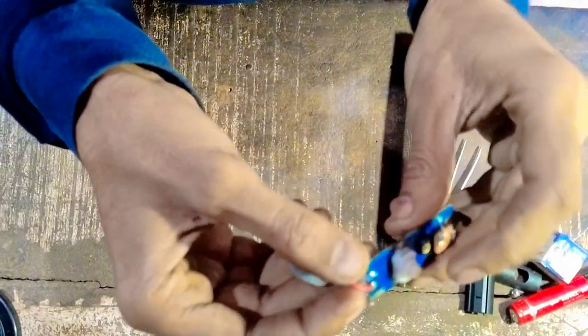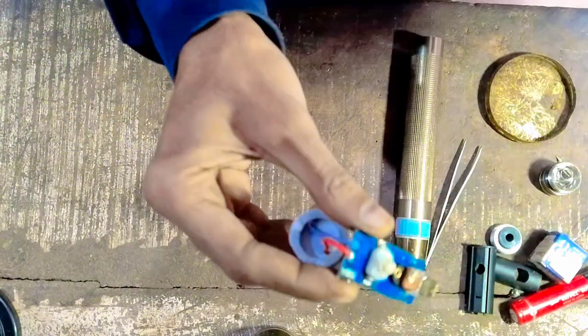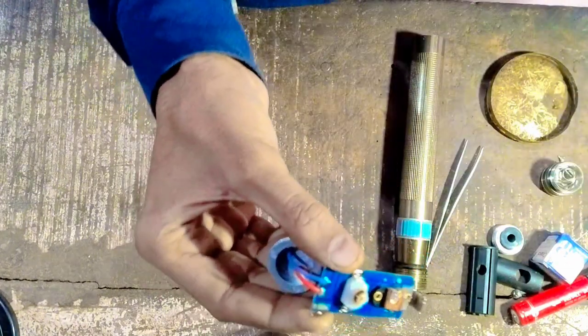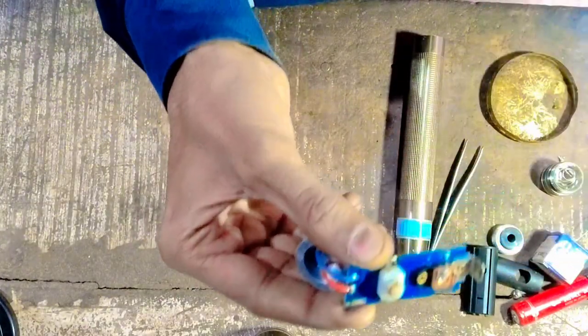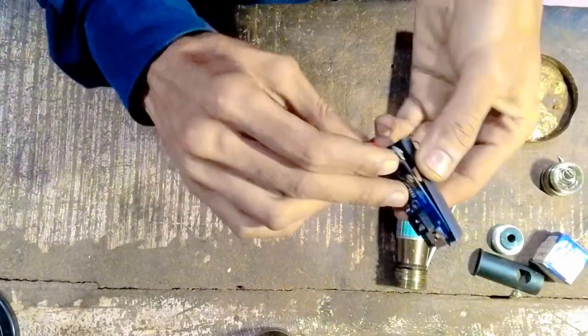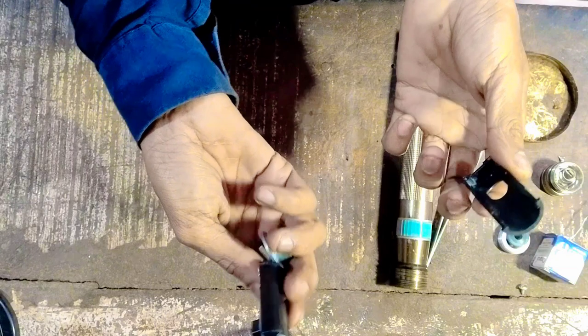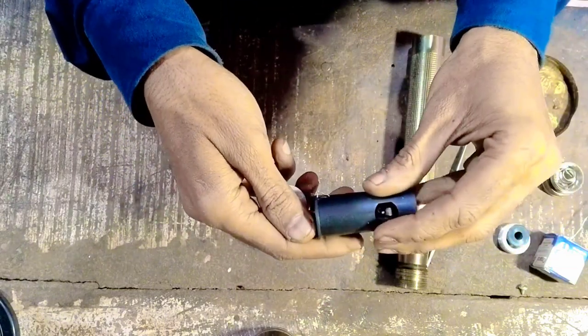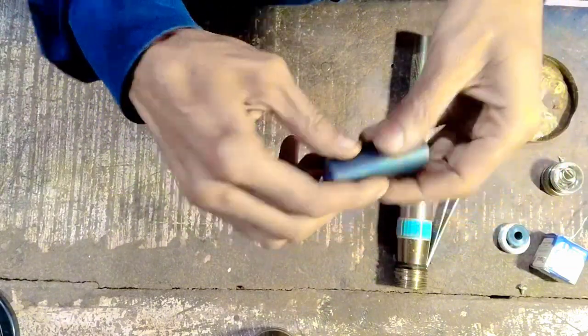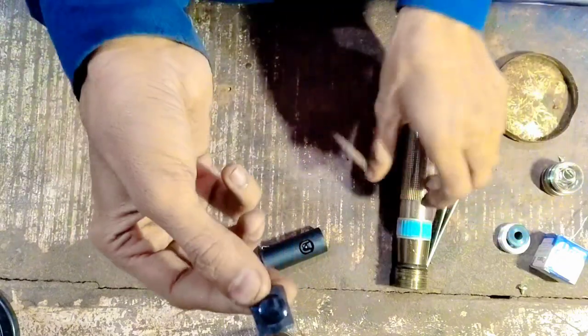This is a switch. We will put a little bit on the switch so that we can set it. We will show you how to set the switch. We will show you how to put a cover and put it on top.